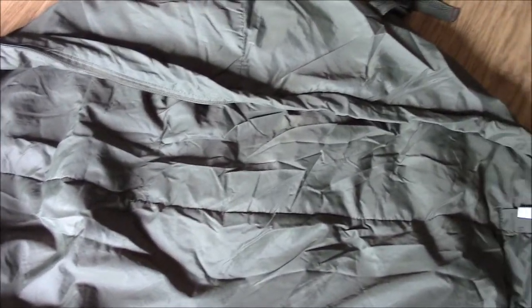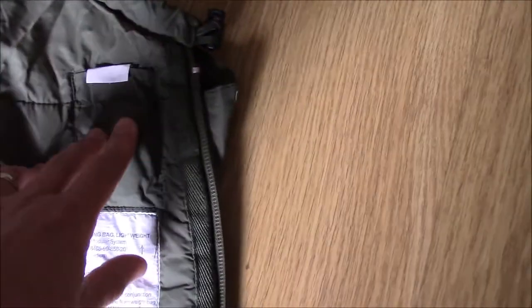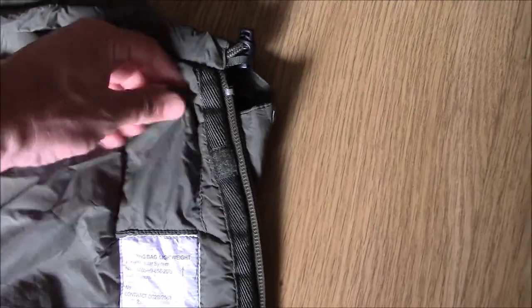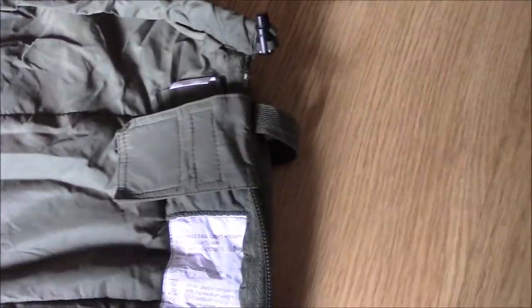Obviously because there's nothing to stand the net off your face, there's nothing to stop the insects actually landing on the net and stinging or biting you through the netting. As per the medium bag, you've got a repair zip in this pocket here, and this is a used bag and it's still got the repair zip in there.